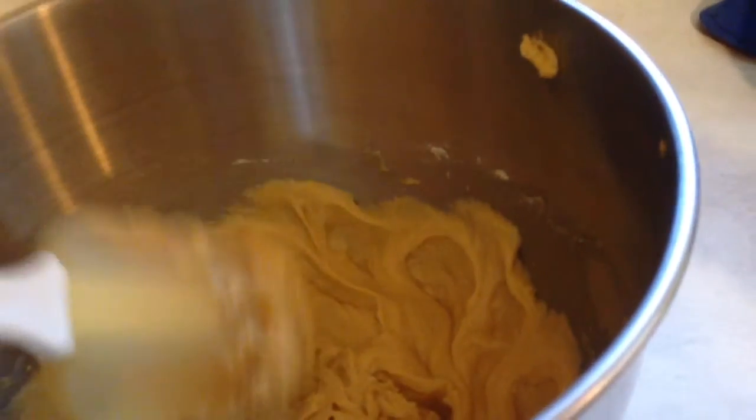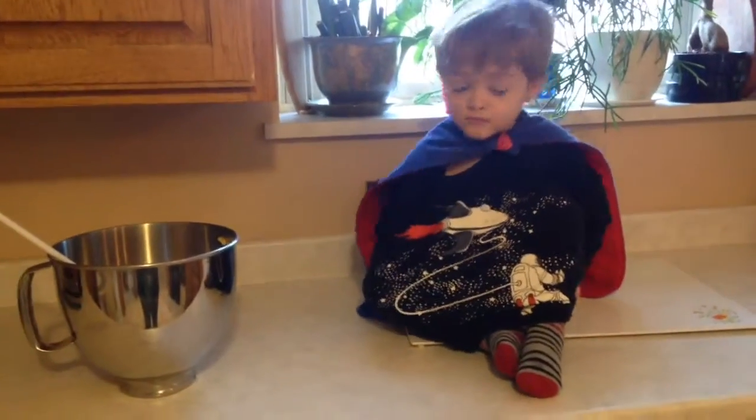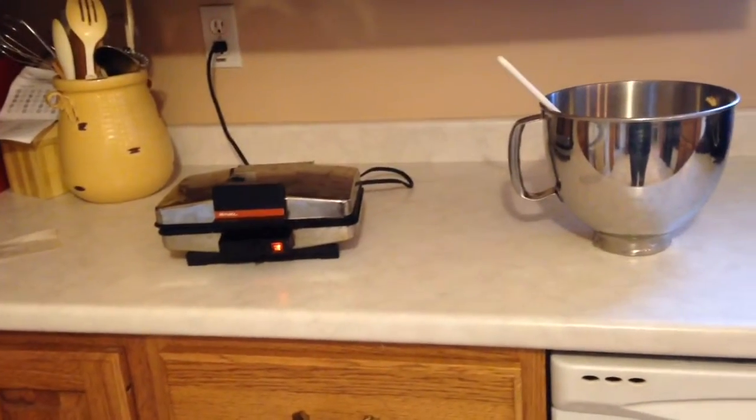It is a thicker batter. Ethan and I are sitting here waiting for our waffle iron to heat up.